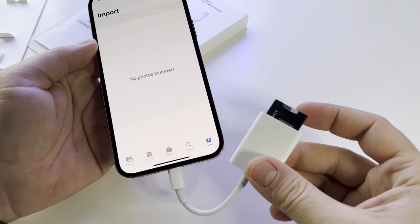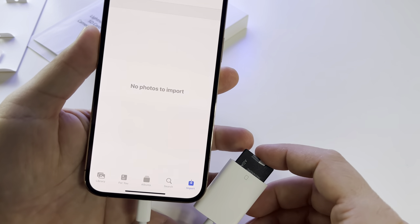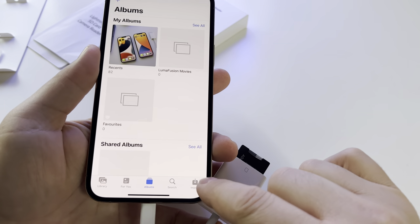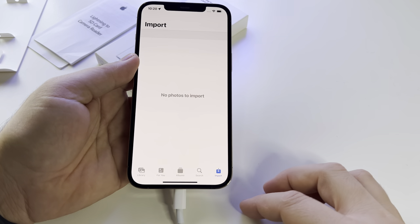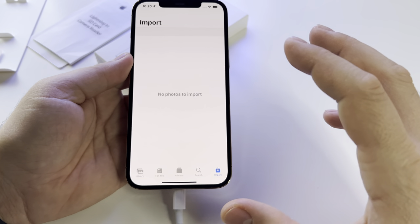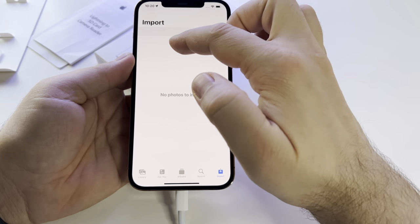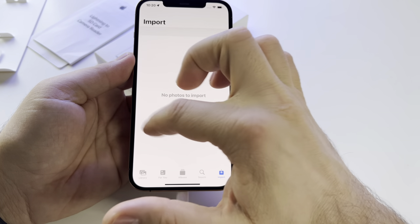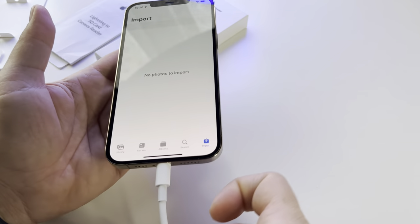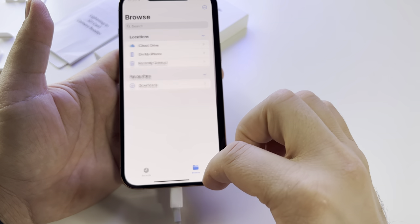You will see a new icon in the gallery called 'Import.' If you press on it, you will see all the photos on the card. So if you took some photos with another camera and insert the card, you will have a new 'Import' button. There is one condition: the photos have to be in the DCIM folder. If no photos are visible in Import, but you still have photos on the card, you will need to use a file explorer.